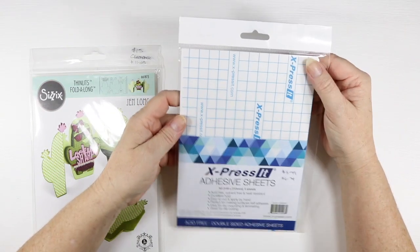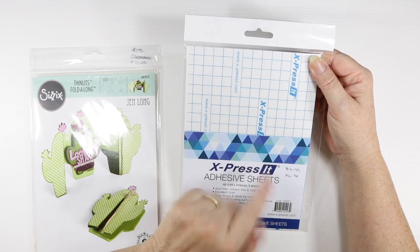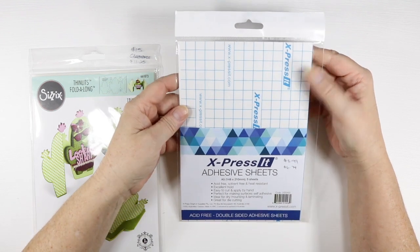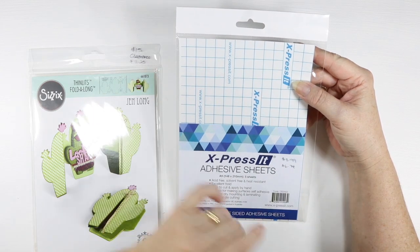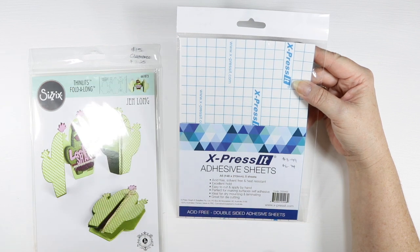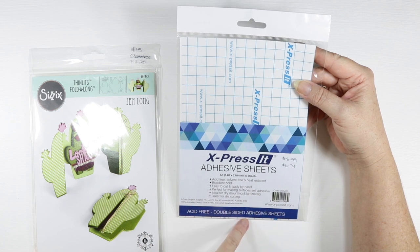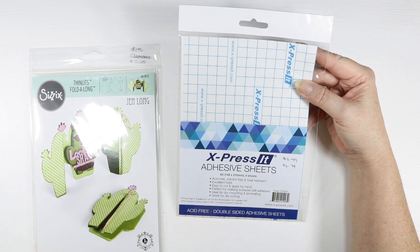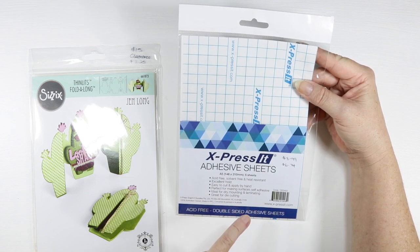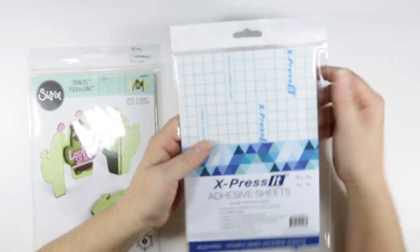I also purchased these Express It adhesive sheets. They were $8.99 and as a VIP member I got them for $6.74, before my $40 off. I have got some other adhesive sheets but they're a little bit thicker and sometimes harder to cut through the die cutting machine, so I thought I'd give these ones a go. They're double-sided adhesive sheets, great for die cutting apparently. These are the A5 size — 14.8 by 21 centimeters — and you get five in the pack.